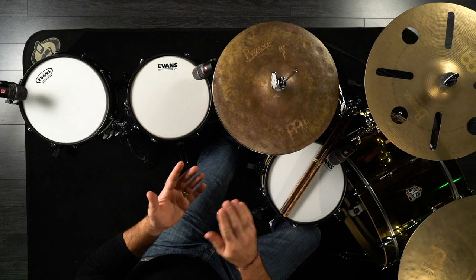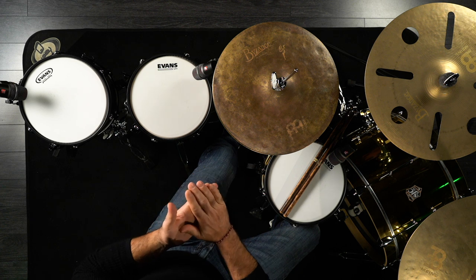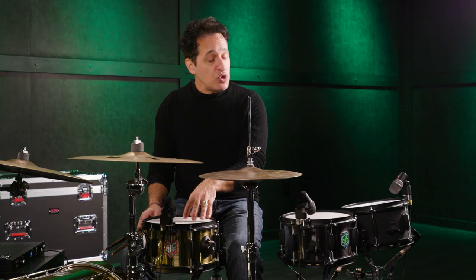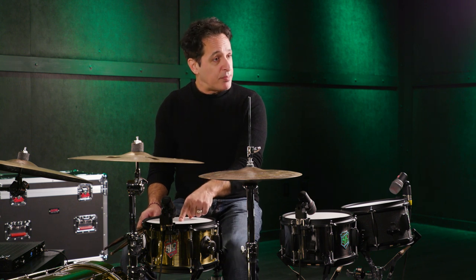Now I have three different drum heads on these drums. When you get the drum out of the box you're going to get a single ply coated head, like an Evans G1. There is an Evans G1 on the snare right in front of me here — the Jam Can.